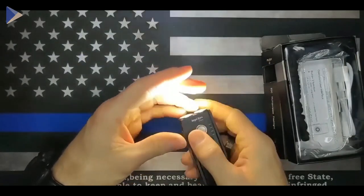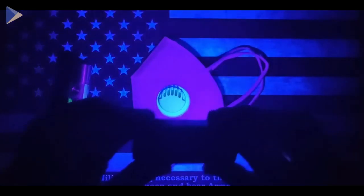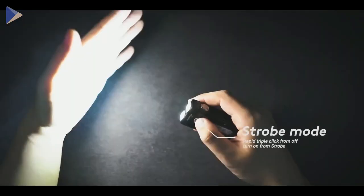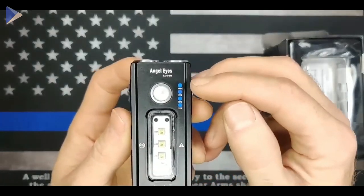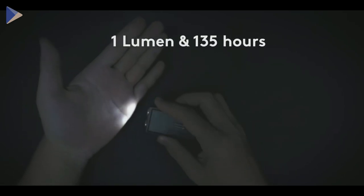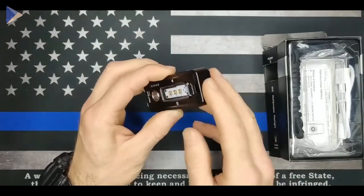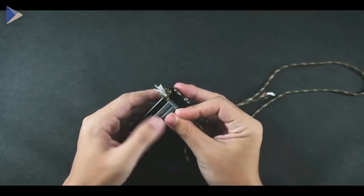If you want a unique and useful EDC light, this one is a good choice. The coolest thing about it is that it has two kinds of UV light that you can use to check if your money is real or just to kill germs. The built-in strobe mode is great for self-defense to temporarily confuse an attacker. The light indicators tell you how much battery life you have left, and the flashlight can run for up to 135 hours on low mode. It is made of aluminum and has a magnetic tail, so you can use it hands-free or carry it in other ways.